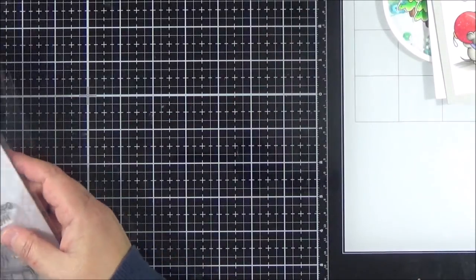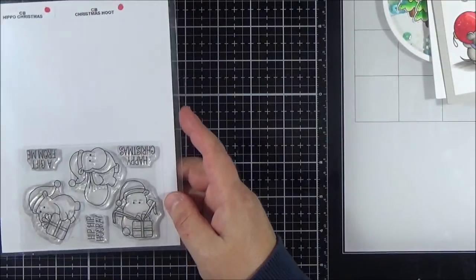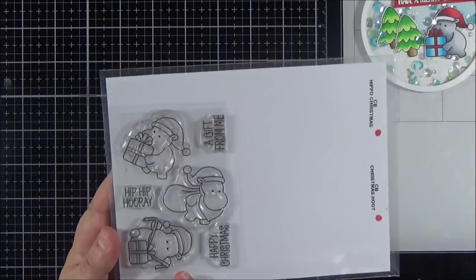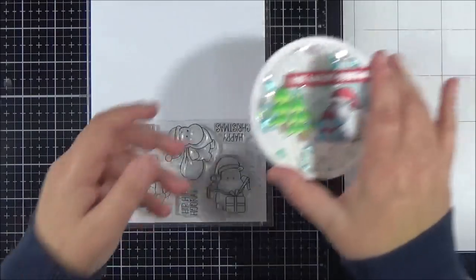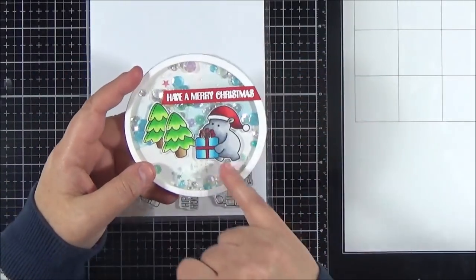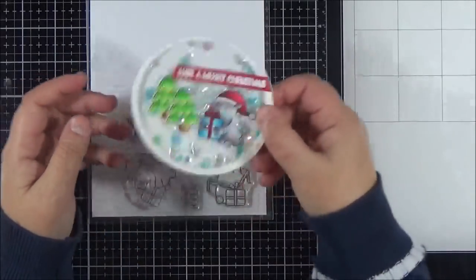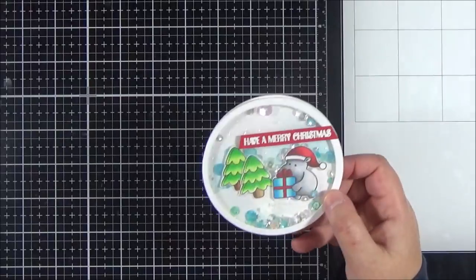Then I've got three other critter sets from Clearly Besotted — they always produce so many cute critter sets and these were three of my favourites this year. I've got the Hippo Christmas — you've got the hippo with the Santa sack, one with a present, and one opening a present. I do have another card coming up in a few weeks using this set but I can't share it yet. I did create a little shaker with it recently: I used the hippo carrying the present, added some trees, there's a snow bank behind and some snowfall — it's a little round shaker card. He's just such a cute hippo with his little hat — that's been one of my favourites.